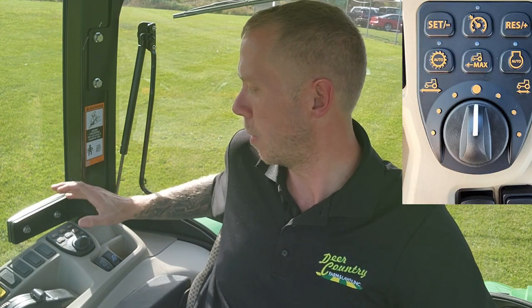Hey guys, Jared here from Deer Country Farm and Lawn, and today I'm sitting in the cab of a new John Deere 4066R. I want to take a little bit of a look into the cruise control module, or the hydrostatic convenience module, normally located on the right-hand side of those tractors, and the operations of each button — what it does for you and what it can do to benefit you. Let's break this down button by button.